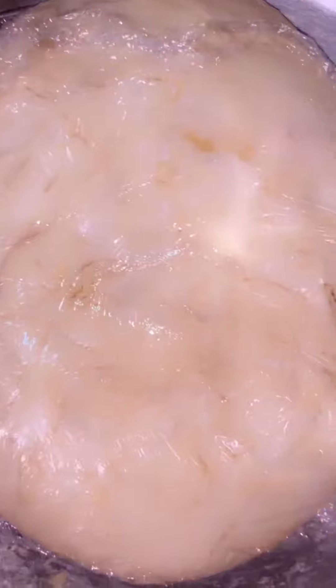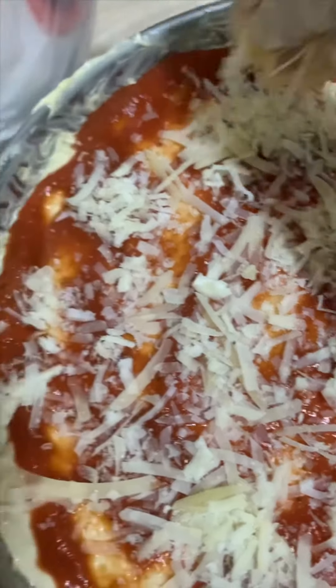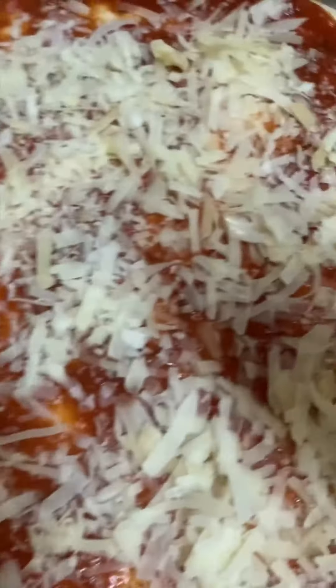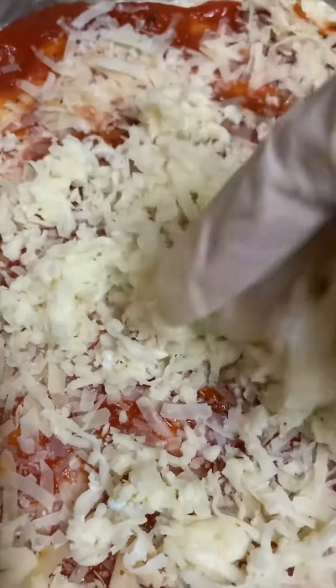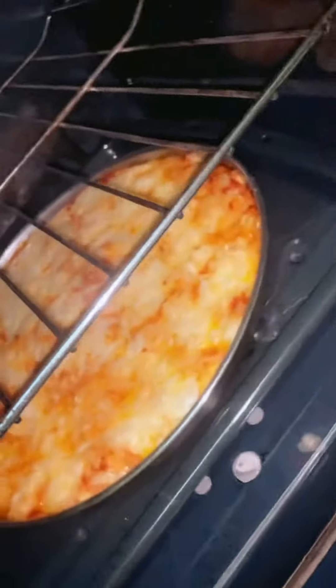Now the dough has become double the size. I will start bread butter in baking pan. The pizza is almost ready — special pizza.